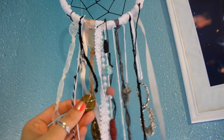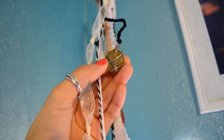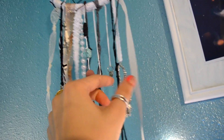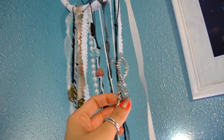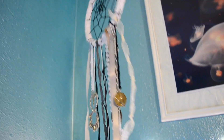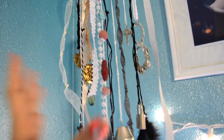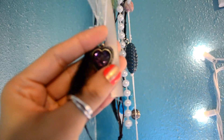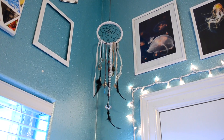Ribbon, lace, this little Mexican coin, a key, this was an earring that I bent so it looks like an infinity sign — just anything. I'm at a really bad angle, it's just really high up. And these feathers were from earrings that I had, so just all recycled stuff. It's from a necklace but I think it's really really cute. So yeah, there it is, I love it.